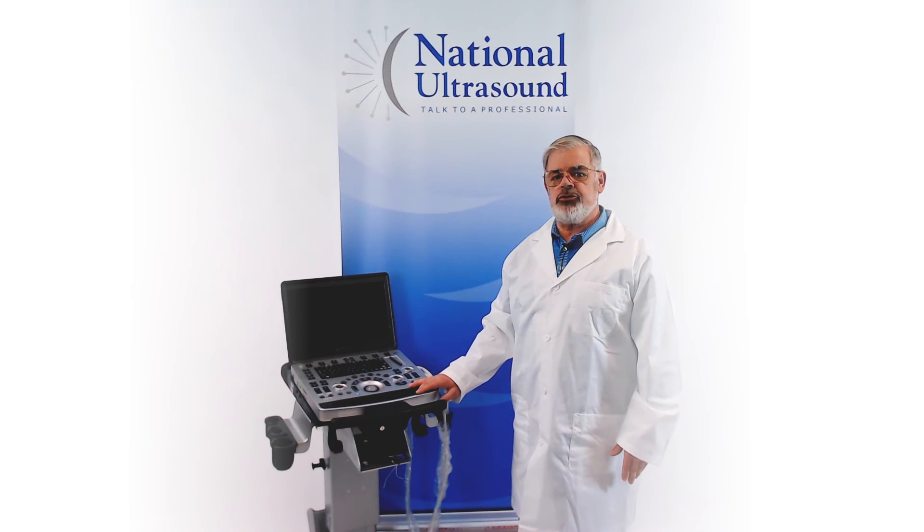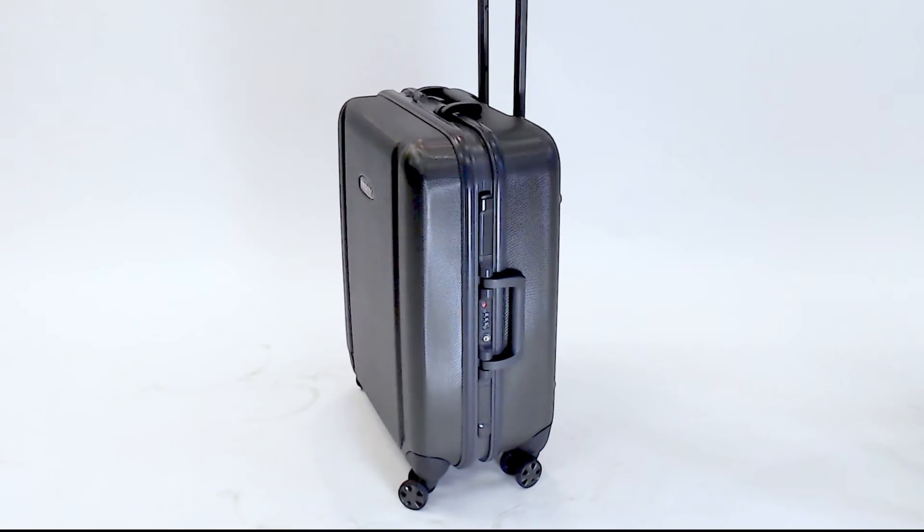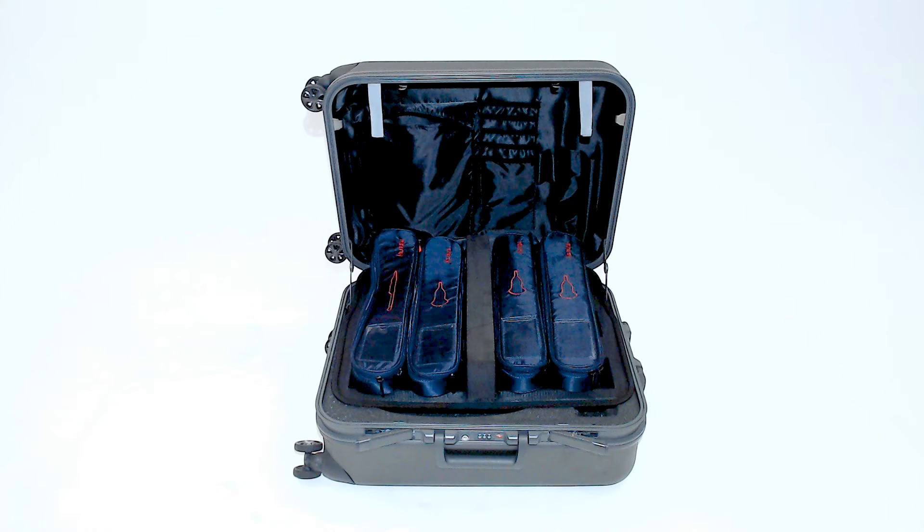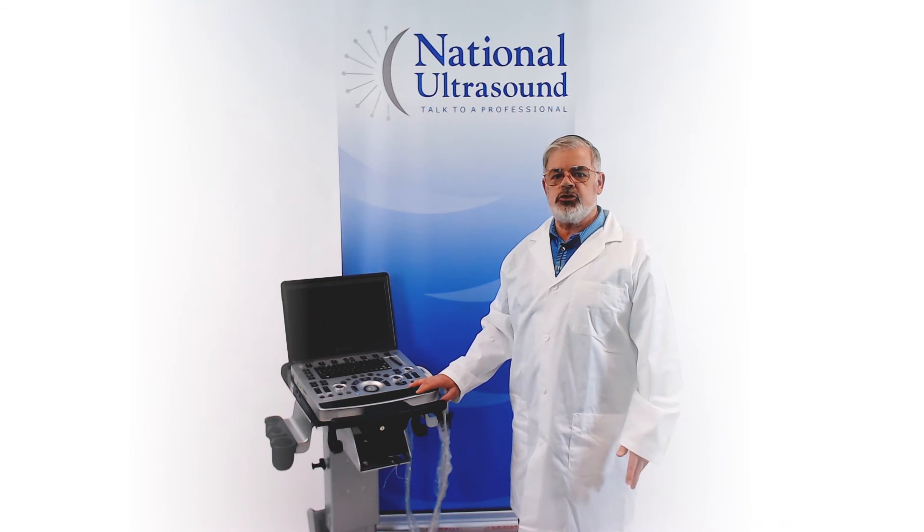Highly focused features make the M9 a perfect system for both abdominal and advanced cardiac imaging. The M9 includes a convenient rolling travel case that can hold up to four probes. With its full suite of transducers, the M9 is a powerful and versatile machine for all applications.